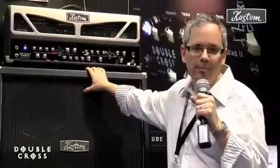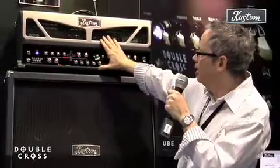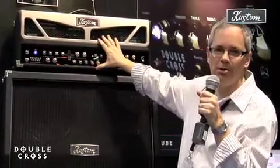One product that made a big impact at last year's NAMM show was Custom's Double Cross. This is a 100-watt head with some really unique features, and I'll let James Brown — that's Custom's top engineer — tell you all about it.